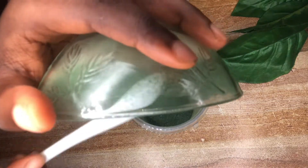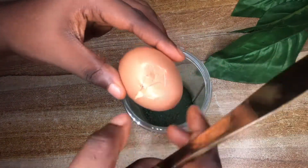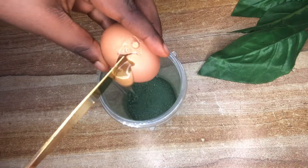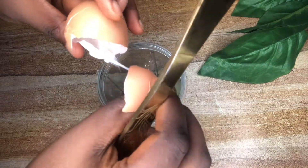Spirulina comes in purely powder form and sometimes in flakes — in this case I'm using the flaky spirulina. I'm just going to go ahead now and break the eggs into the spirulina.